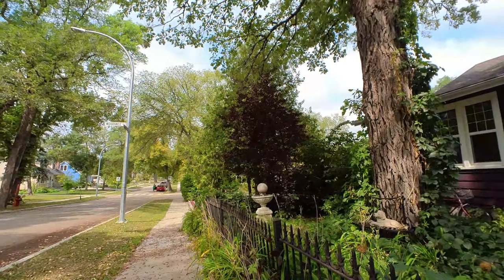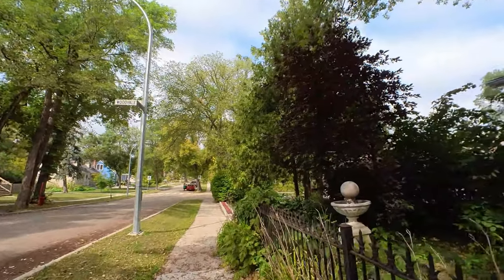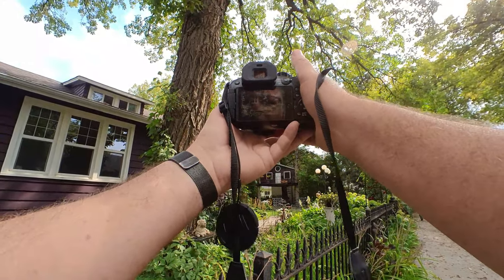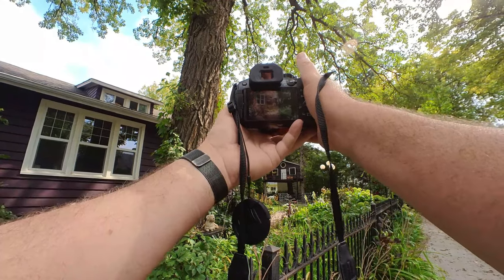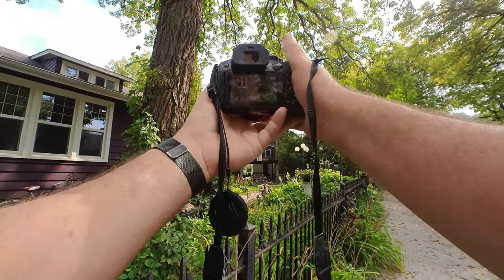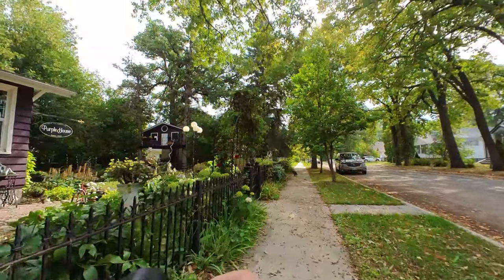Oh, he just jumped over the tree. There's lots of acorns on the ground here. This is kind of a cool shot — you get the house and the playground in the background. Focus on that. Yeah, that's a nice shot.